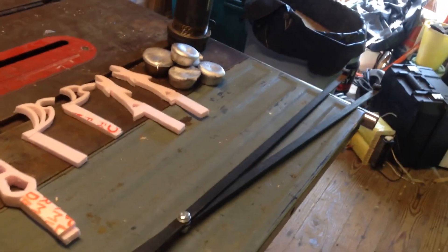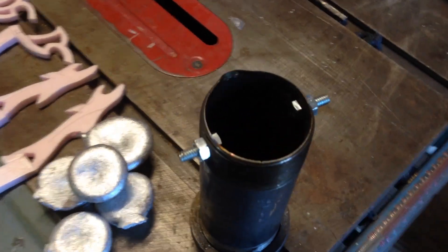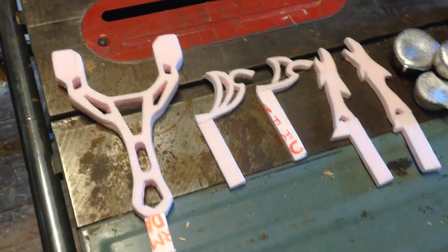Here are the finished tongs. They have a quarter-inch bolt going through the middle so that they can pivot and close and open. The idea is that those little hooks on the end can catch on the bolts coming out of the crucible so I can pick it up.